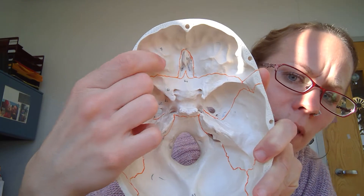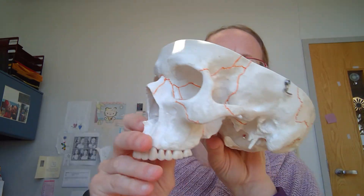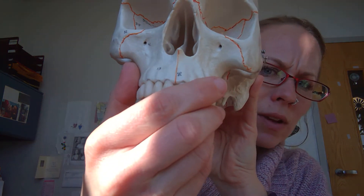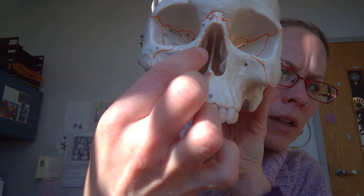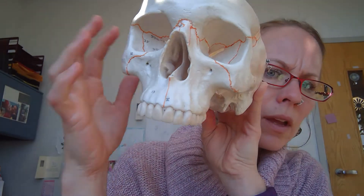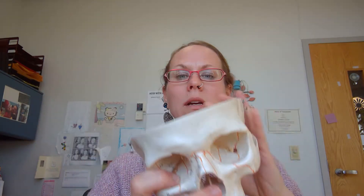You can see it there in your suture lines and then you can also see it if you're looking inside the nasal cavity there. You're going to see it on that top ridge and then at the very tippy top, and that's basically it.